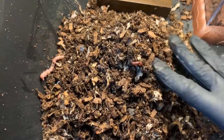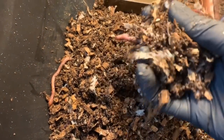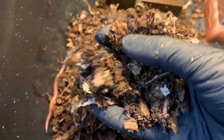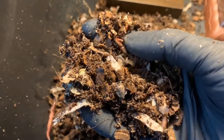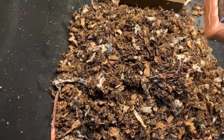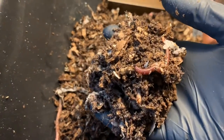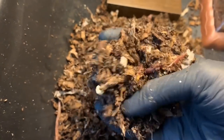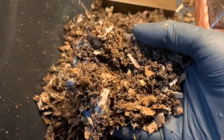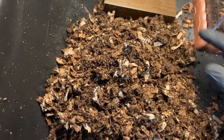This is the contents of the European Nightcrawler chamber. I figured we will look at it and kind of add it back to the bin as we go. There is a lot of unprocessed bedding in here, but I do see there's a little baby over here, so that's a good sign. Got some really big adults as well — they're looking very, very healthy. Not seeing any cocoons immediately, but I'm sure that they are in here.